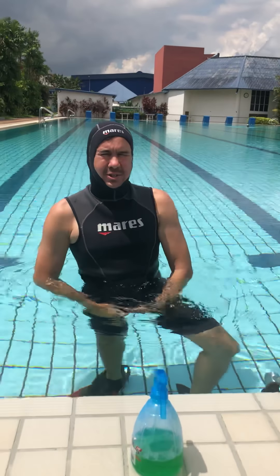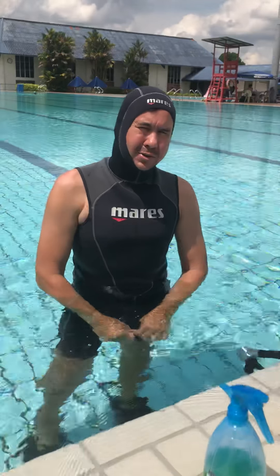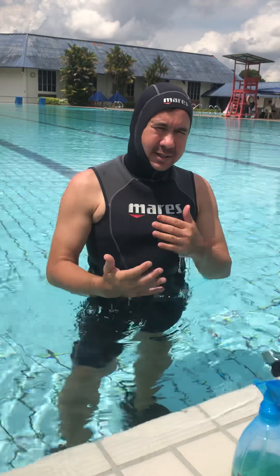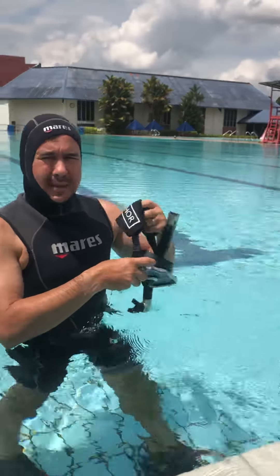Okay guys, as promised, we will now do a live test of pedal fin, a brand of para fin, and we will compare it with the Biofin Pro. I will give you my honest opinion on how it actually feels and what are the differences between these two. So let's just check out the pedal fin first.